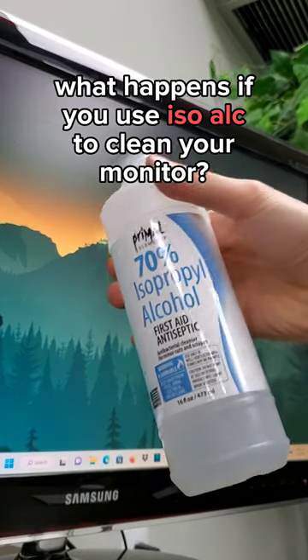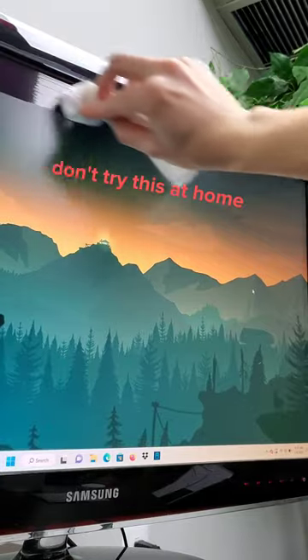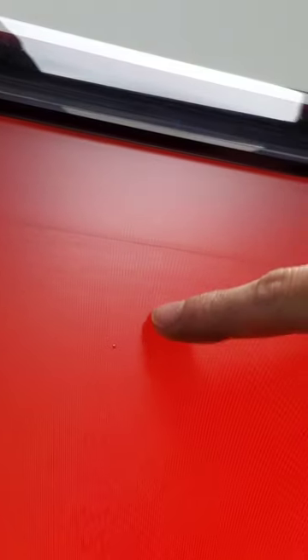What happens if you use isopropyl alcohol to clean your computer monitor? As you'll see in a moment, this is potentially dangerous, so don't try this at home. Computer screens typically have a finely etched matte coating to help reduce glare, and using too much alcohol can destroy that layer, leaving you with a cloudy screen.